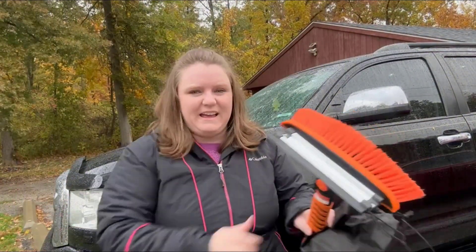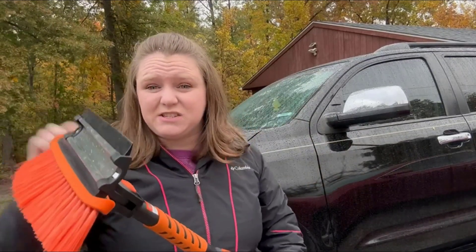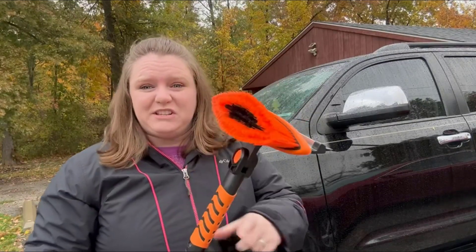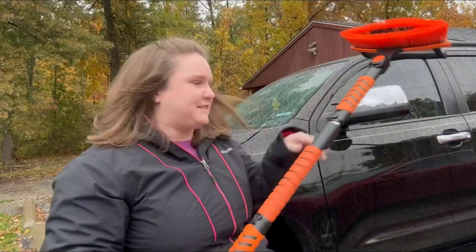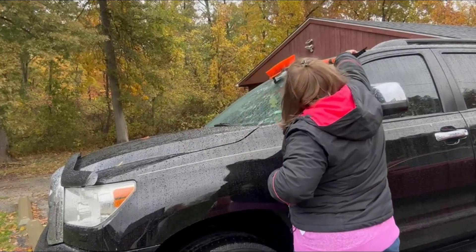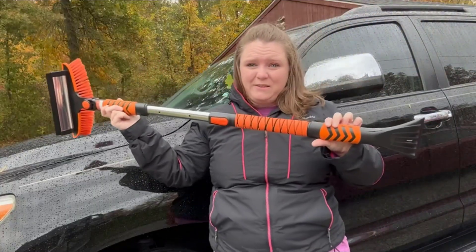The weather is getting nasty — it's starting to sleet, and that's going to be really nice for the squeegee side. I could just squeegee it right off my window, and whenever it starts snowing I could brush the snow off easily. I'm going to see how far it reaches — this is with it not extended.